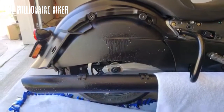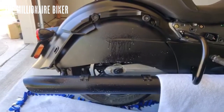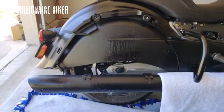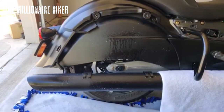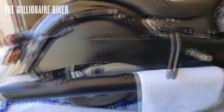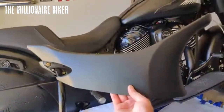Since I've got the saddlebag off, might as well give it at least a quick wipe. Got some F11 here — I'll spritz it down, and also clean the back side of this saddlebag since I'm going to all this trouble. The pipes are cold, so don't worry about anything sticking to them. I've got some pipes on the way, so that'll be my next video probably — hit the subscribe button and turn on the notification bell so you don't miss it.